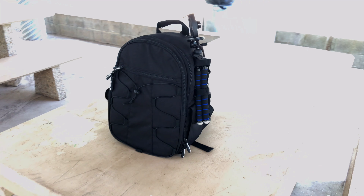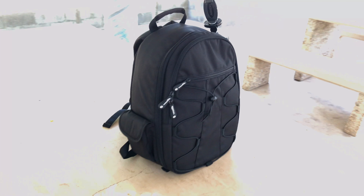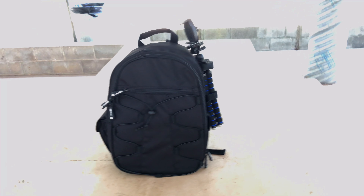Here's my backpack from Amazon.com — it's the Amazon Basics DSLR SLR backpack, the smaller of the two that they sell.